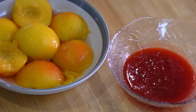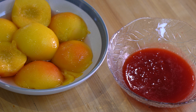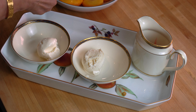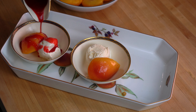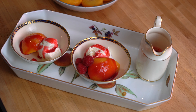Our peaches and sauce are both ready, and now we are going to cover them and leave them in the fridge until they have completely cooled down. To assemble the dessert, all we have to do is place a scoop or two of ice cream in a dish, place the peaches on top, and then pour some raspberry sauce on it. I'm using some fresh raspberries to garnish — you can also use some roasted and slivered almonds.